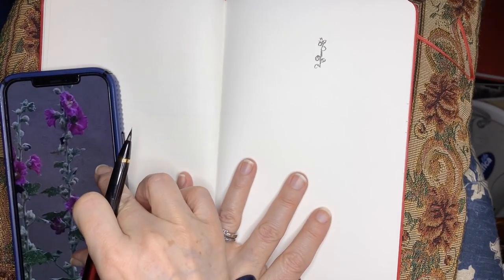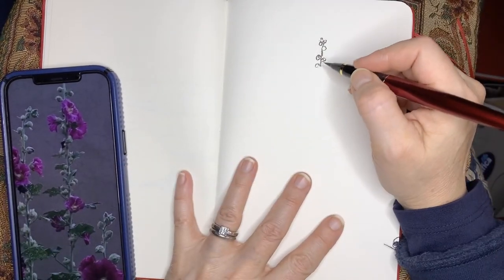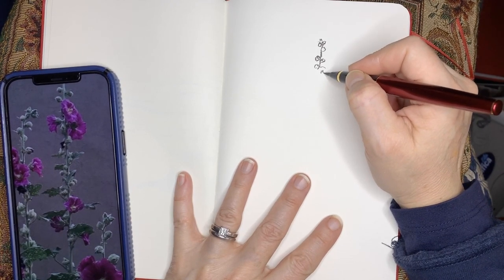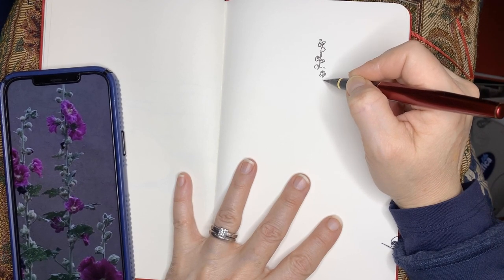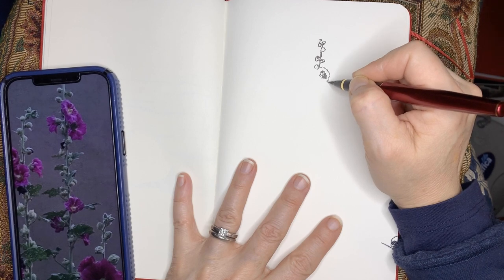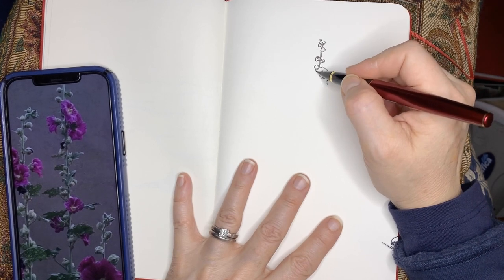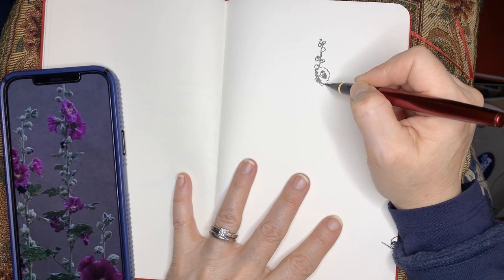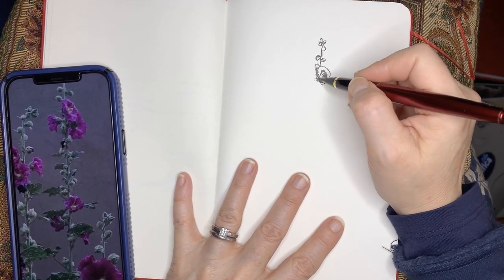I'm just drawing some hollyhocks from a photo I found online, and I'm using my iPhone as the screen to work from. You don't need anything fancy to work on your sketching habit, and you don't need a ton of time.